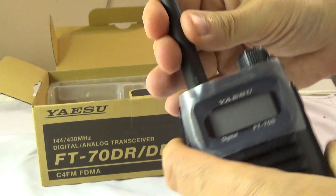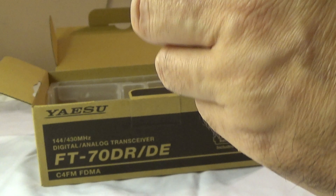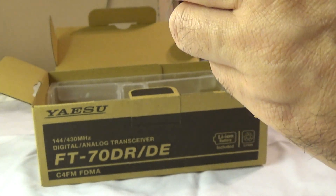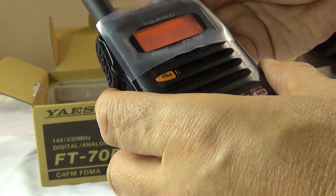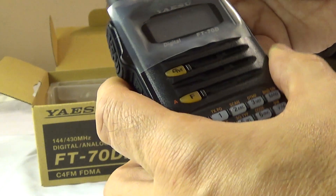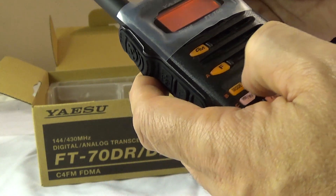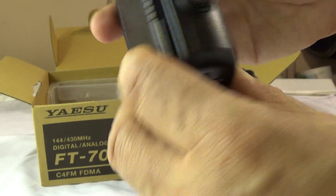I'll probably need to charge this for about 6 hours, and there we go. I'll have to enter my call sign and all the rest, but I'm looking forward to using this.